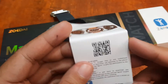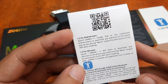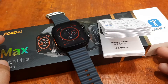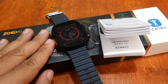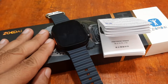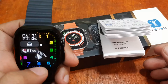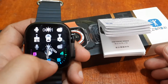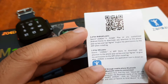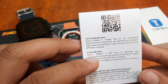We have here the user manual, and as you can see, it is available for Android and iOS users. We're almost at 100% battery. As we stated earlier, it is available for Android and iOS users.